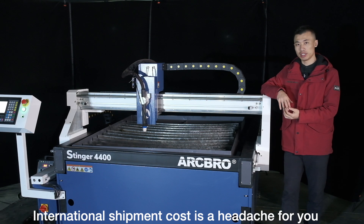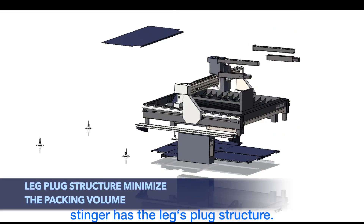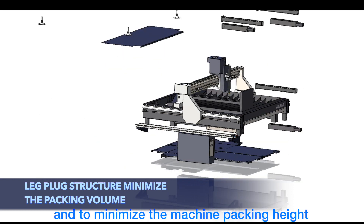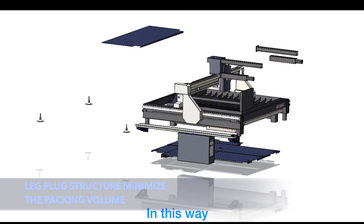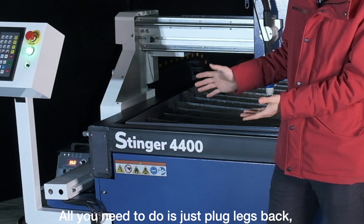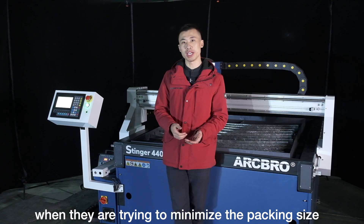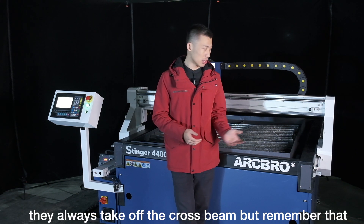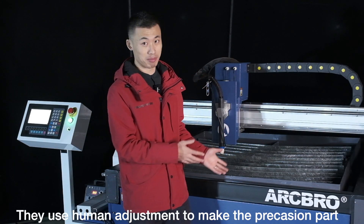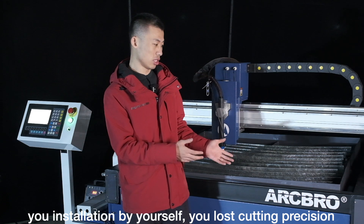International shipment cost is a headache. To help you control that cost, Stenner has a plug-leg structure. During shipping, the legs are taken out to minimize the machine packing height, and this can help you save 50% of the shipment cost. When you receive it, all you need to do is plug the legs back and the machine can start to work. For other brands, when they try to minimize packing size, they take off the cross beam — but since they use human adjustment for precision parts, when you reinstall it yourself, you lose cutting precision.